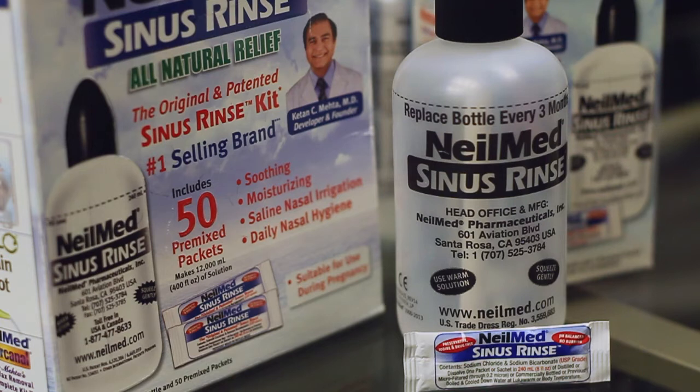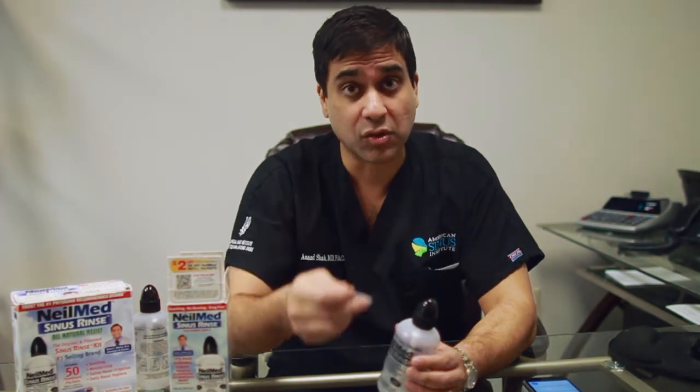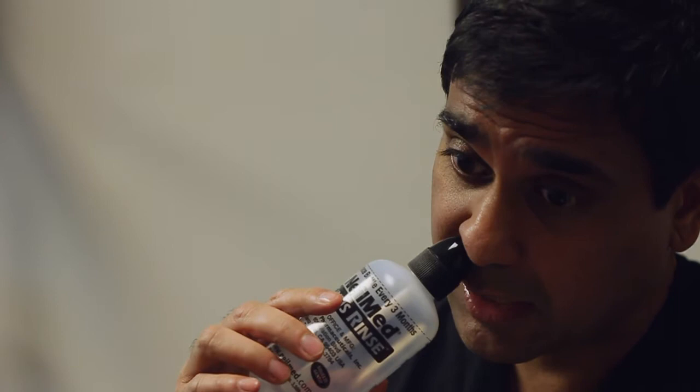This is one system that I like. You can see it comes with a bottle and it comes prepackaged with the mixture, and you add distilled water. What's important to consider is you put it on one side and you yourself will find your sort of sweet spot where you want to angle your head — a little bit of positive pressure, which is one benefit of this system.